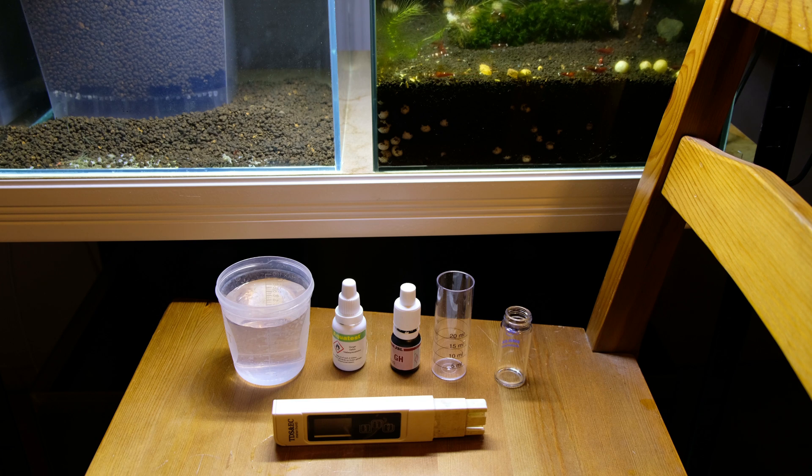You have to remember that to keep Caridina shrimps you need to assure that they will have stable parameters of the water. Many people only check the water parameters by conductivity with a special device for this. But I go a little bit further — I try to test my water also with GH tests. The water for Caridina should be, for most of them, something like 5 to 6 GH.